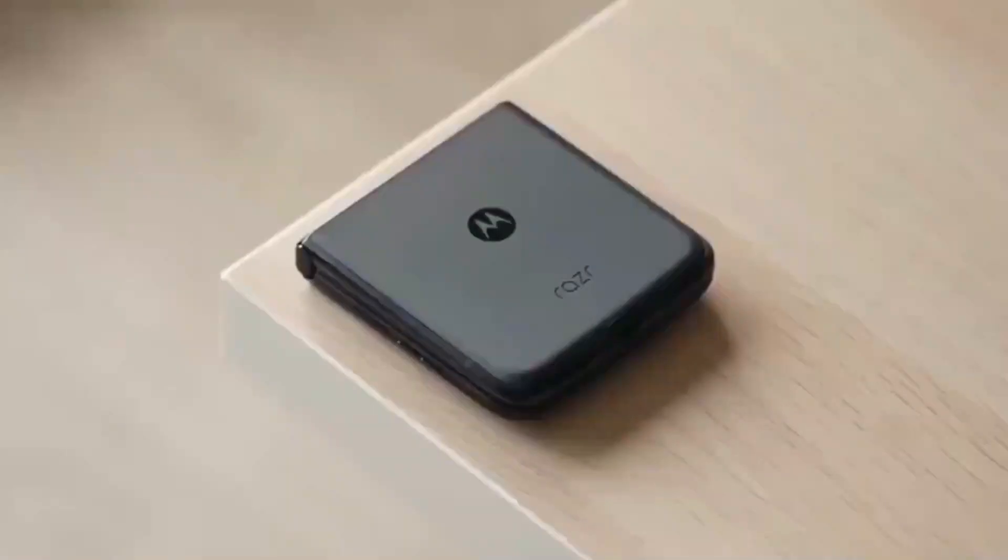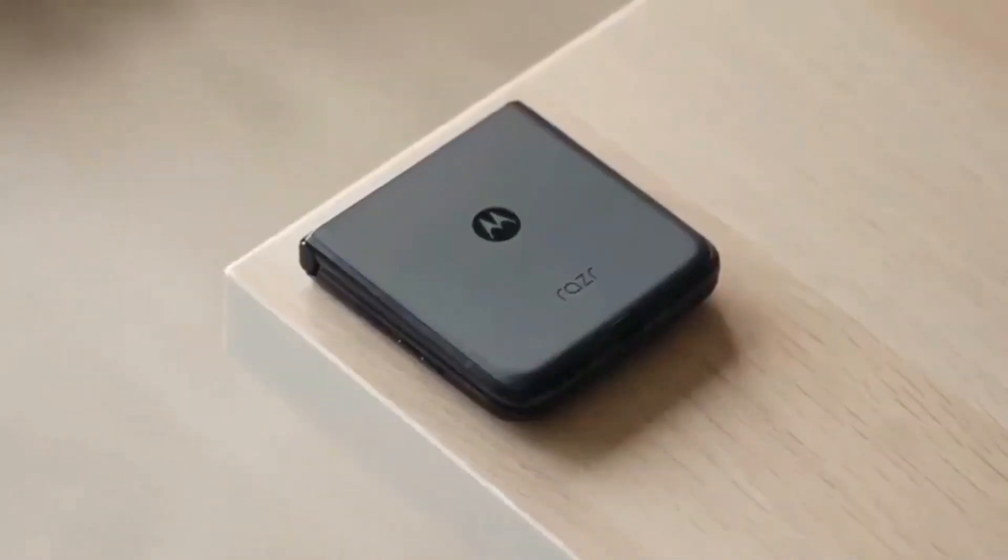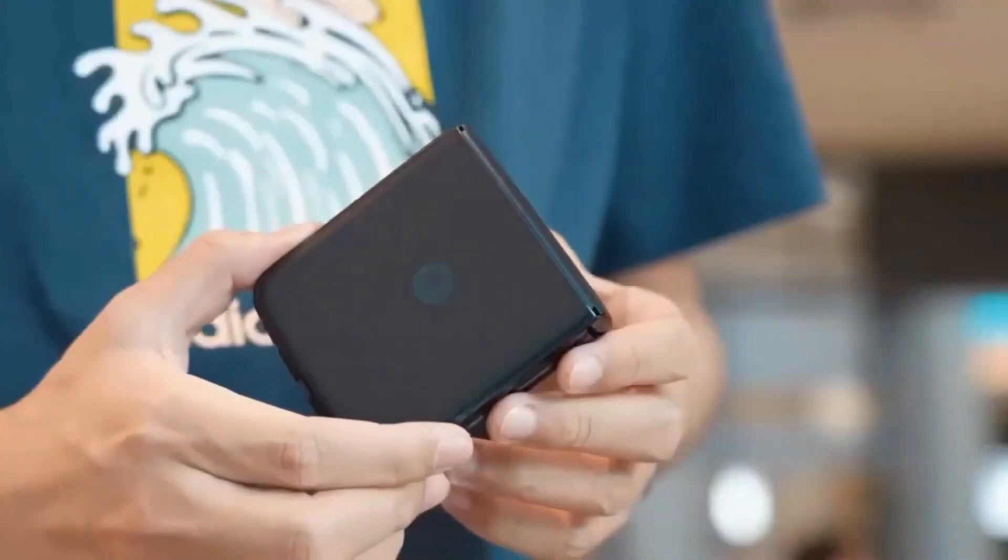The bottom edge contains cutouts for the USB Type-C port, the speaker grille, and one of the two visible microphones.